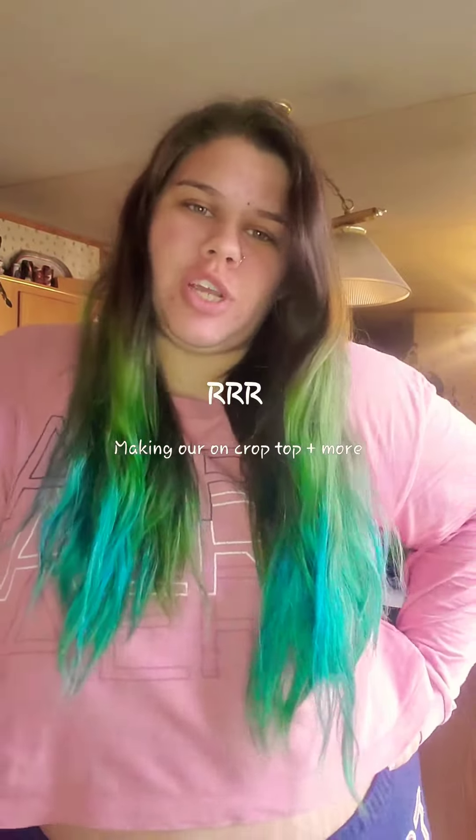Hey y'all, so I just wanted to share a quick project that I did last night that I did not mean to do, but it turned out really amazingly cool. I just wanted to share it in case y'all would want to do it in the future, or if you know someone who is into that style of clothing and might be interested in saving money versus spending $10 to $30 on a crop top — you can just make your own. Stay tuned and see what it looks like.